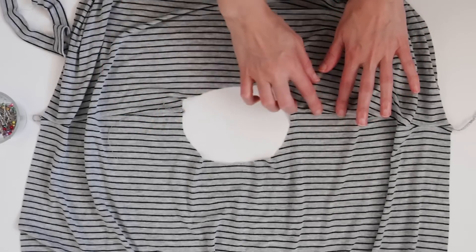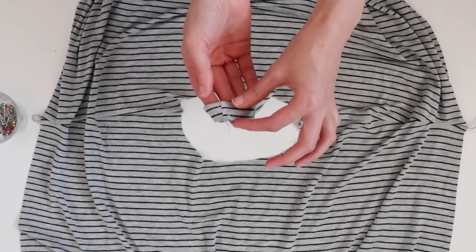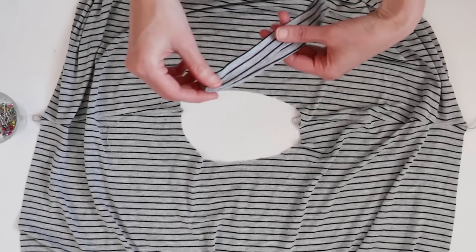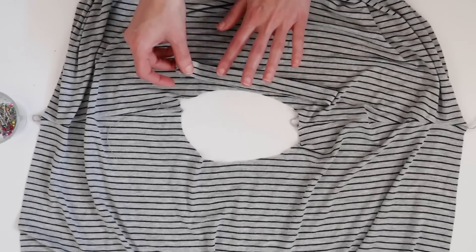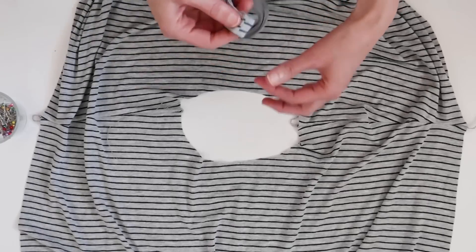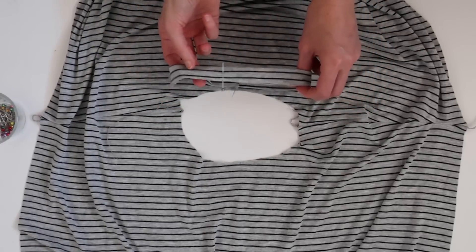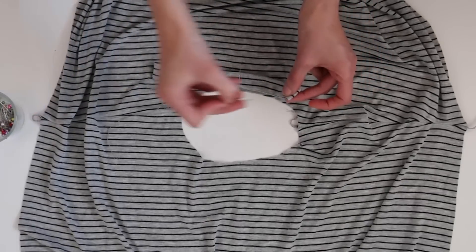Here we have the shoulder seams stitched with the seam allowance pressed towards the back of the shirt. We also have our neckband with the short ends stitched together, pressed to one side, and then pressed wrong sides together with the long edges meeting. Now we're going to pin the neckband to the neckline. To make sure it's evenly distributed, we'll mark the quarter points with pins on both the band and the top. The seam in the neckband is placed at the center back, then fold it in half and place a pin at the halfway point. The folded edges will be the quarter points.